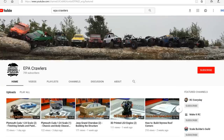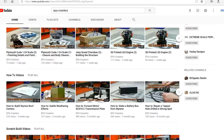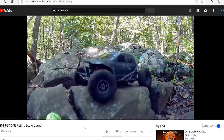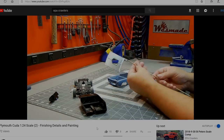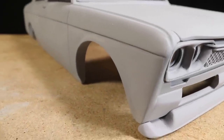In the meantime, be sure to check out EPA Crawlers here on YouTube. Wes will be uploading the entire build process of this body on that channel, on top of all the great content already on there. There's a ton of custom build videos, crawling, and he's currently working on a sweet 1/24 scale '71 Cuda utilizing an FFR SC1 chassis, so be sure to check out his other content as well. You'll find the link below in the description.